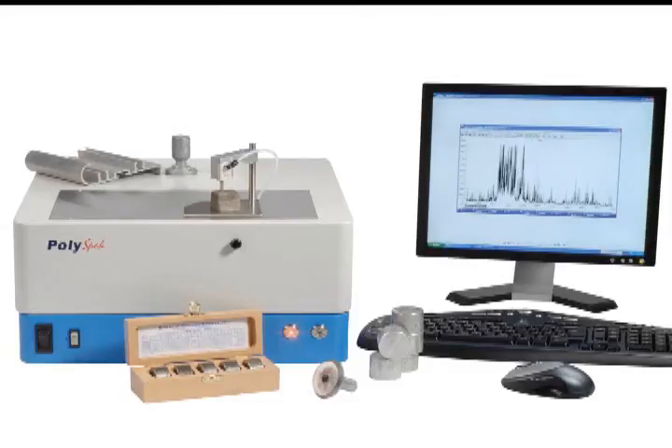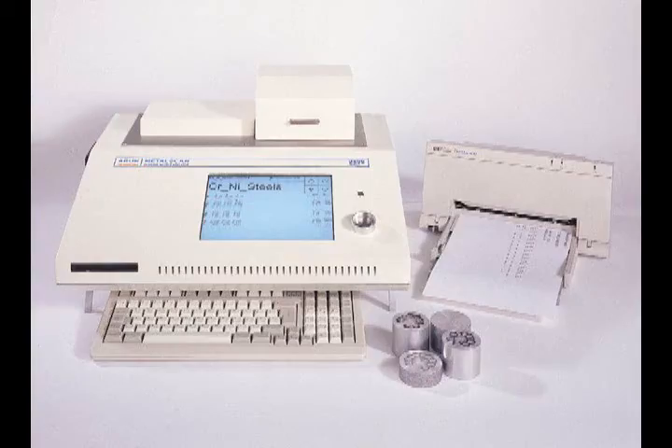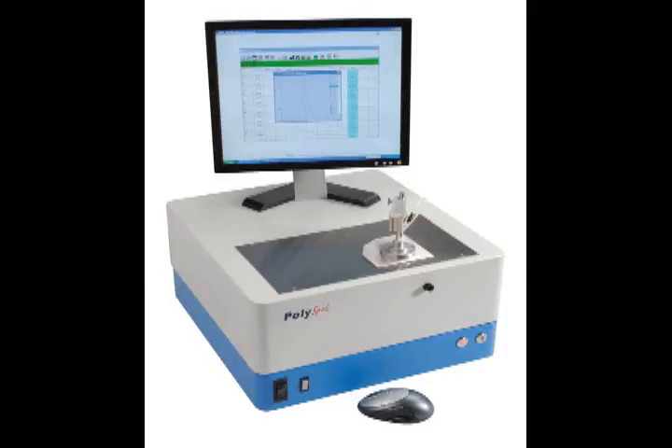Introducing the PolySpec series of desktop metal analyzers from ARIN Technology. The PolySpec is the latest in a long line of CCD-based spectrometers from ARIN Technology, the first company to produce CCD-based spectrometers for metals analysis. Since 1988, the company has produced over 1,000 units for use in over 30 countries worldwide and for a variety of applications.